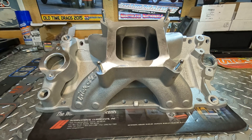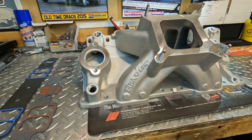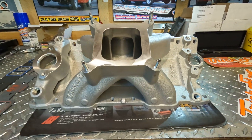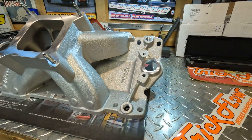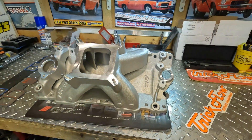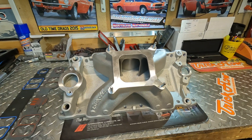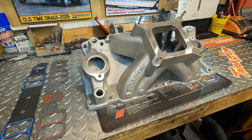This manifold was designed for use with large displacement engines, capable of 600 horsepower and operating between 3,500 and 7,500 RPM. It works with standard deck blocks and large port 23-degree cylinder heads, preferably 220cc or larger.